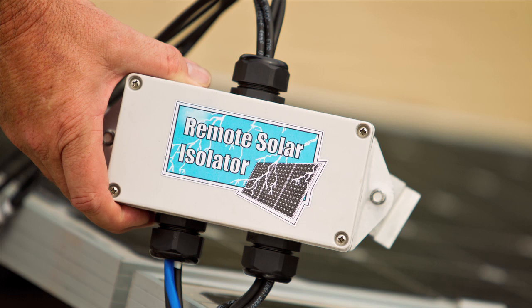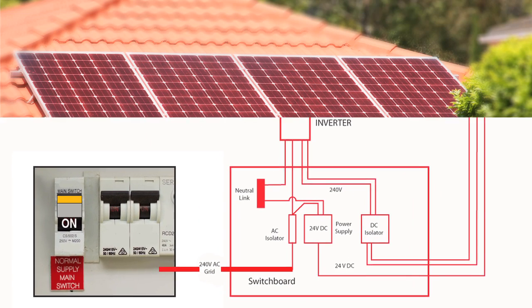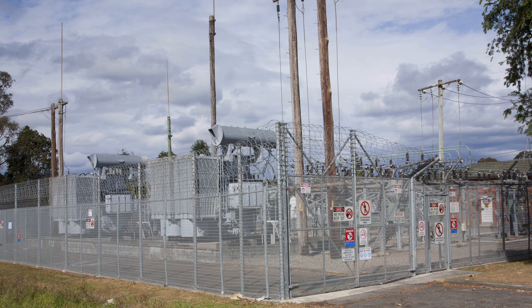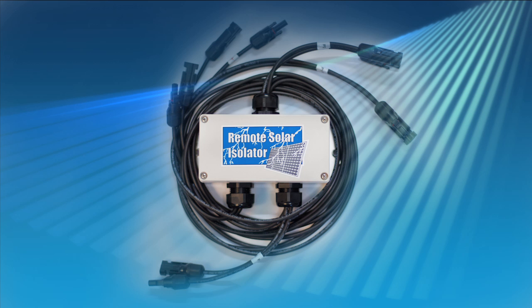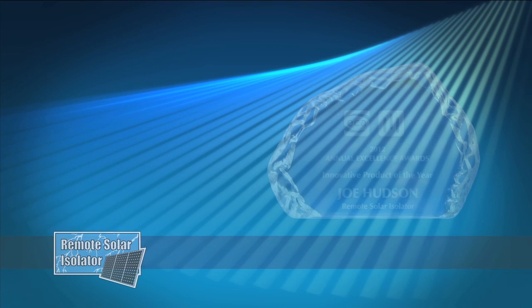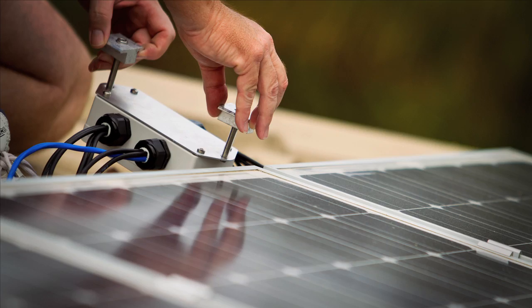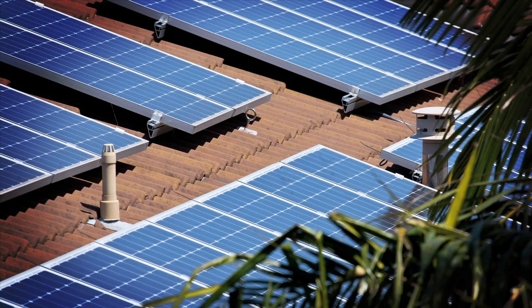To provide added safety, this system may also be operated by deactivating incoming AC power locally at the switchboard, or as remote as the local substation. The Remote Solar Isolator, recognised as the innovative product of the year by the electrical industry, is a product that provides a safety solution to the millions of solar systems installed worldwide.